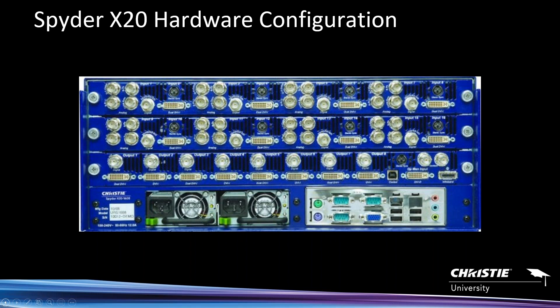Each of the first two card slots are input boards with eight inputs per card. We offer two configurations of the X20: an X20 0808 — eight in, eight out — or a 1608, which simply adds a second input board. You only get one output board in any particular chassis. The inputs alternate in their flavor: inputs 1, 3, 5, 7, 9, 11, 13, and 15 are all the same type of video inputs subject to SMPTE standards.